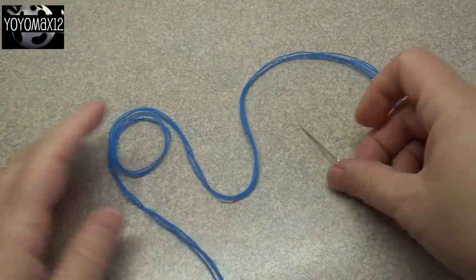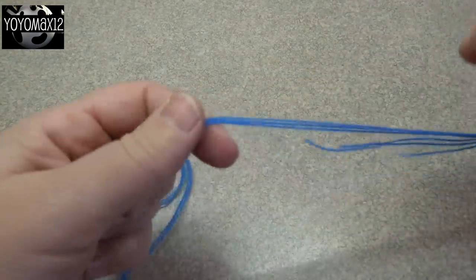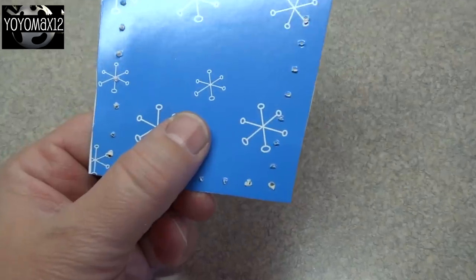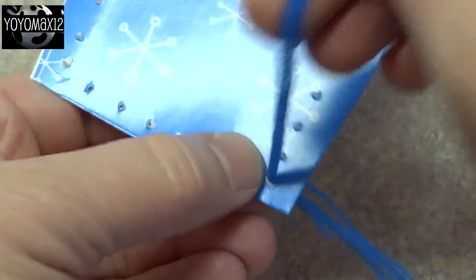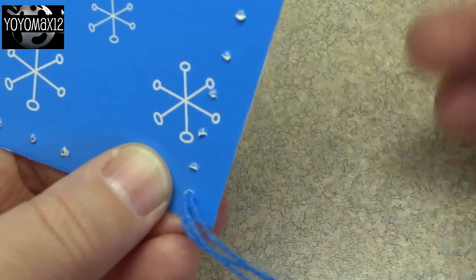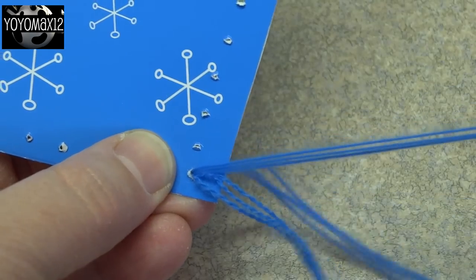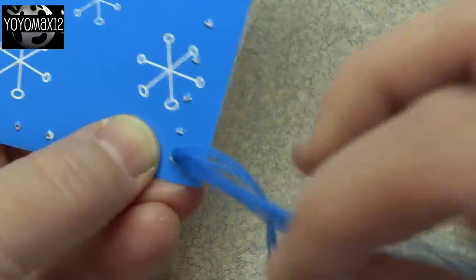Once you poke the holes all the way around you're going to do your stitch work. I would recommend using a piece of yarn that coordinates with the color of the card. I didn't have any blue yarn so I used embroidery thread — I put three strands together instead of one piece of yarn, but yarn would be easier. Start from the bottom, pull the yarn through all the way, and tie a tiny little knot to keep it from going through. For this first hole, go through the hole again to get it started, and before you pull it all the way put the needle through that loop and then pull it tight.